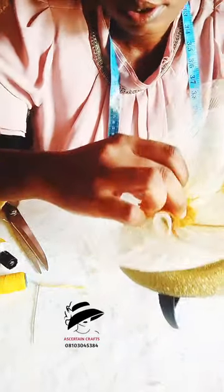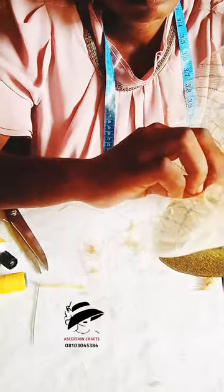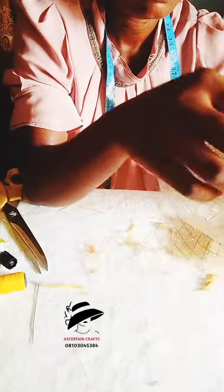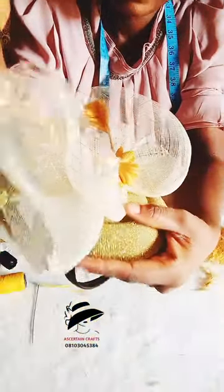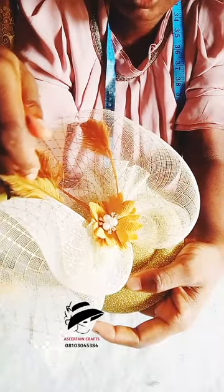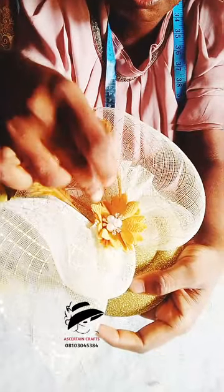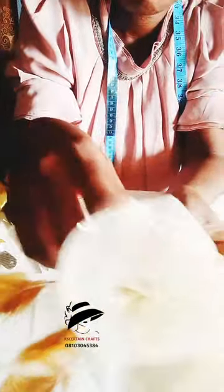That is it. You'll notice the feather shade and the rose are almost the same color — that's why I used them together. The color of the feather and the rose are almost similar, so that's why I used it. Just be creative — it's your work.